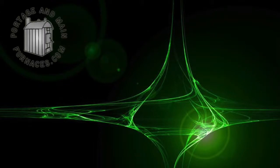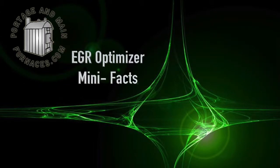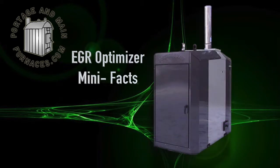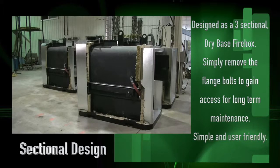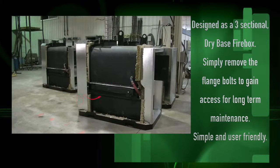The Portage and Main EGR Series boilers are unique outdoor water boilers, so it is no surprise that they come with a unique firebox. Designed as a three-section boiler, the dry-base firebox section can be separated from the bottom reaction chamber, heat exchanger, and the upper firebox heat exchanger by removing flange bolts, making access for long-term maintenance very simple and user-friendly.